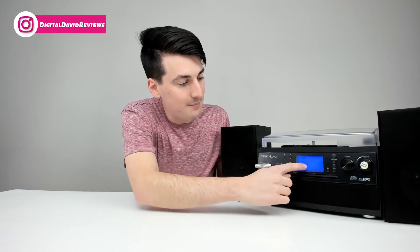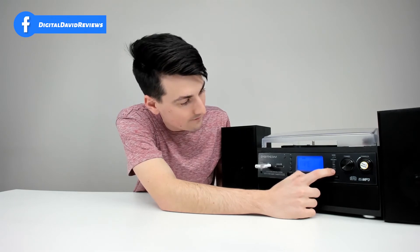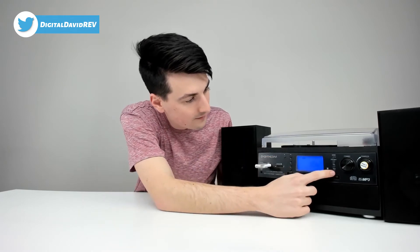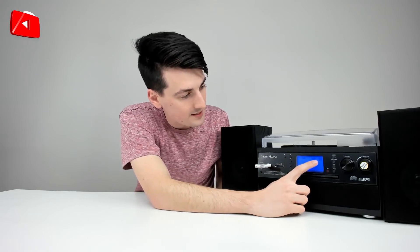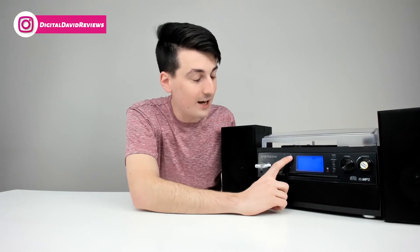Everything sounds great. We can record cassettes the same way. In tape mode with a cassette inserted, select the record button, choose USB, select record again, then push play/pause to begin recording. When you're ready to stop, select the stop button. Push the record button one more time and recording is finished. Then select mode, select USB, find the track, and select play to listen back.